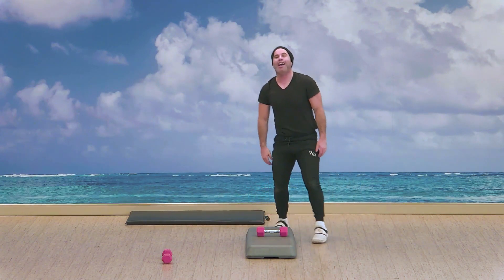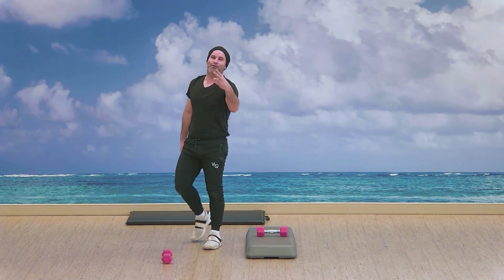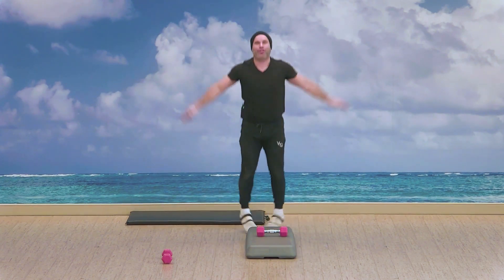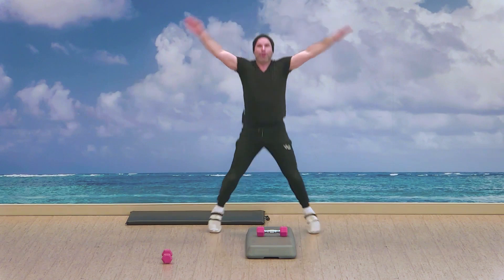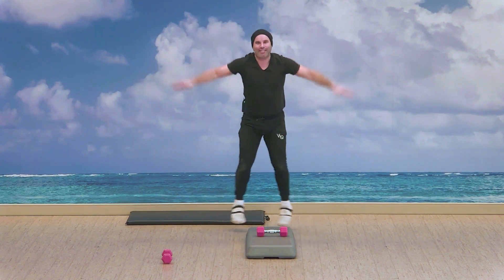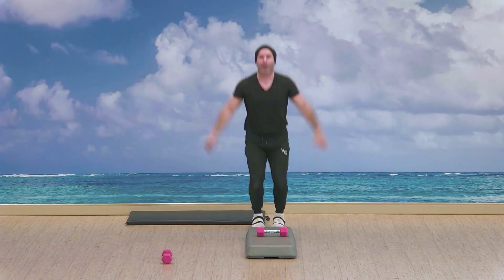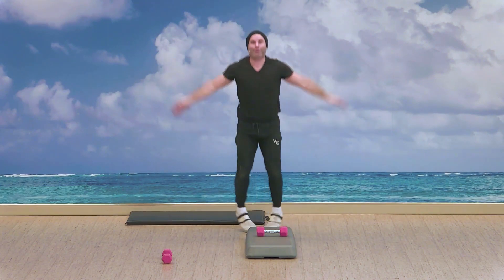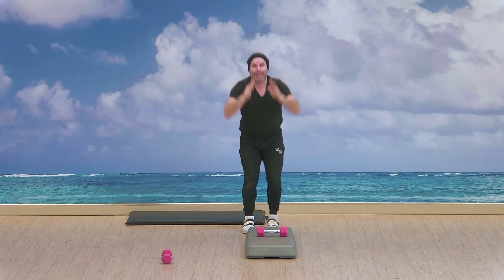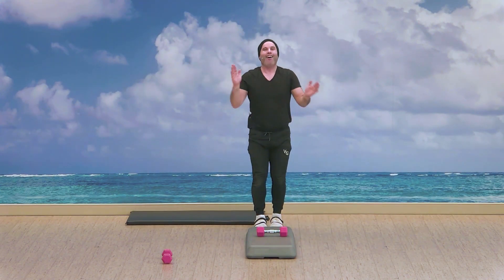Moving on to that last one — the jumping jack narrow squat. This will be the end of the third circuit. In three, two, let's get it guys. We're on the right path, we've built this momentum. Let's keep going strong. Almost here, halfway on this one — jumping jack, narrow squat. Straight down is an option as well. Three, two — excellent, time.